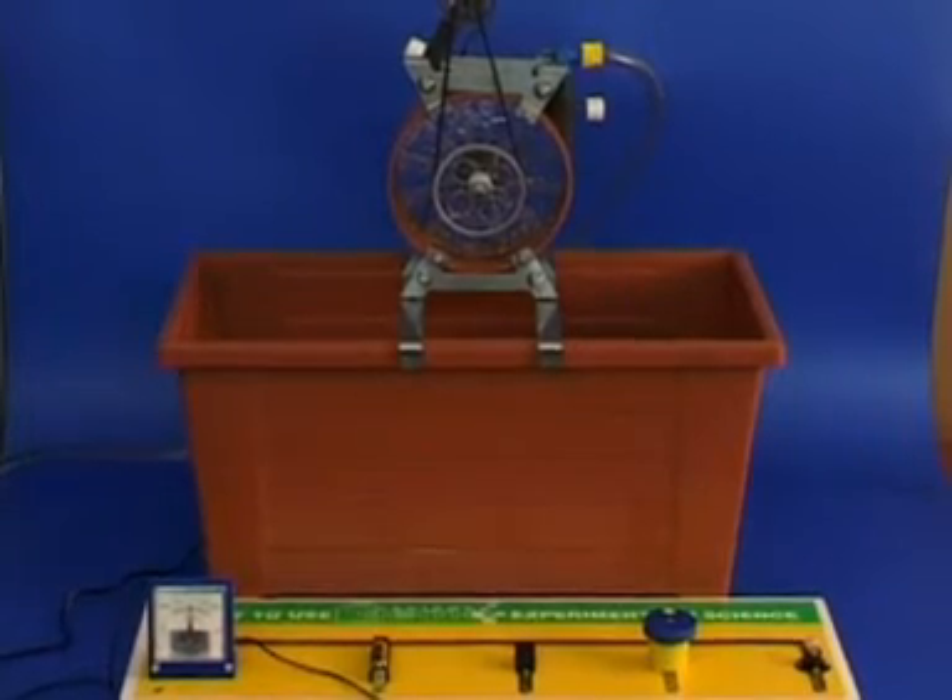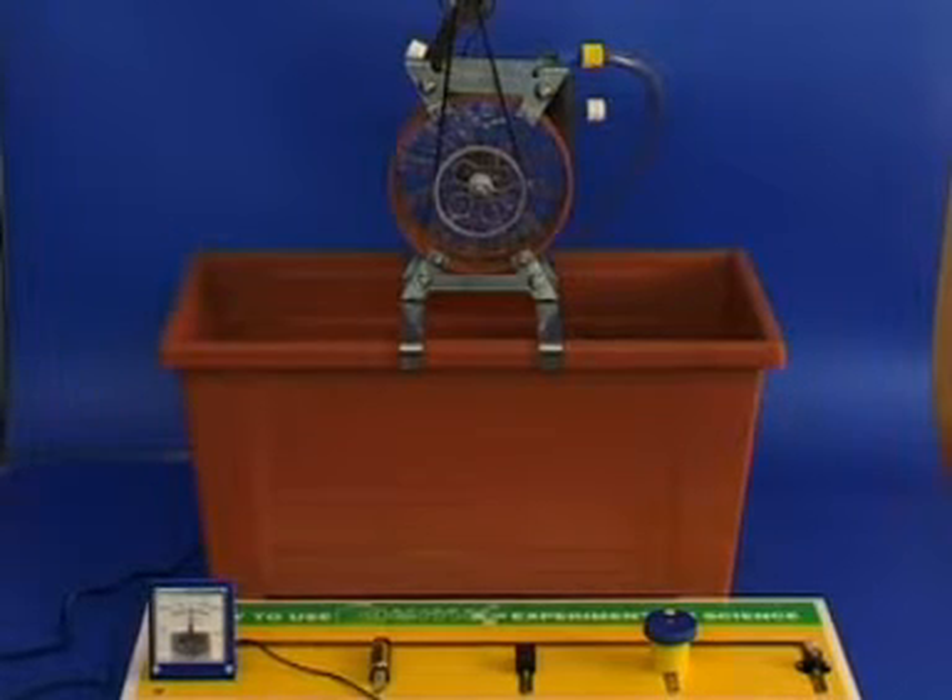A hydroelectric power station transforms potential energy into electric energy. Water from a fall or a dam drives the water turbine and a generator.